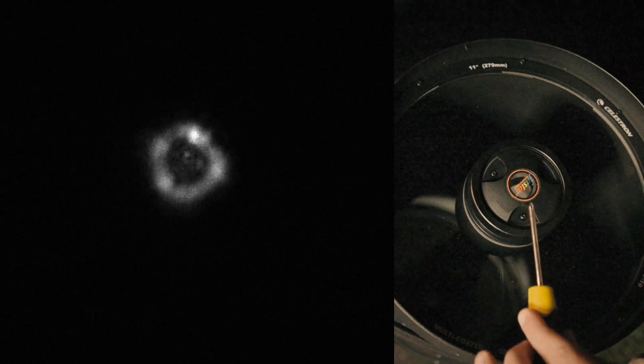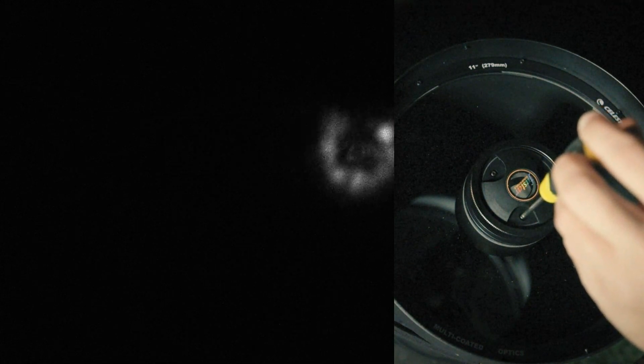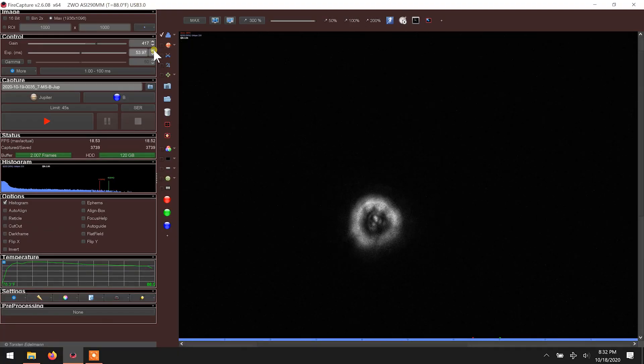It appears that we're already pretty well collimated because I collimated last night. But let's just say I were to need to move this screw right here — you have the screwdriver in one hand and the remote in the other. You'll make one turn, and while turning you want to make sure the star stays centered. You'll be able to tell if that made it better or worse.